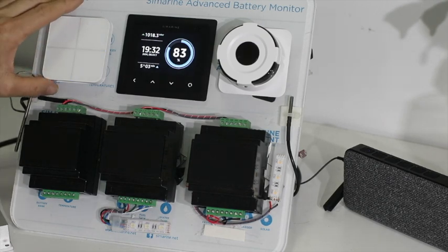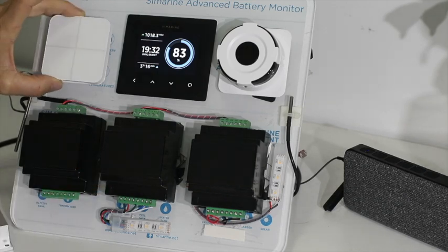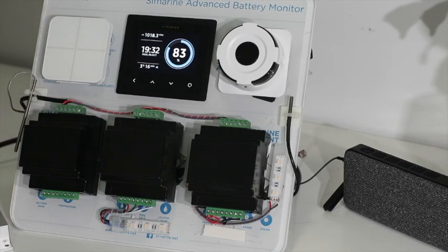This light switch, connected through the controller for the light, does not need any internet and doesn't even need a controller. It has a fixed association — what's called an association — with this device and will always turn that light on when that button is pressed.